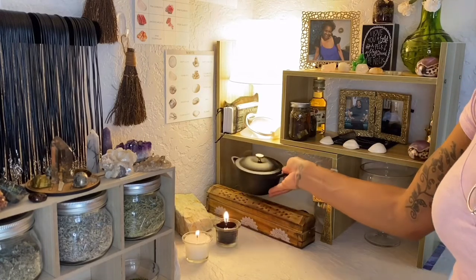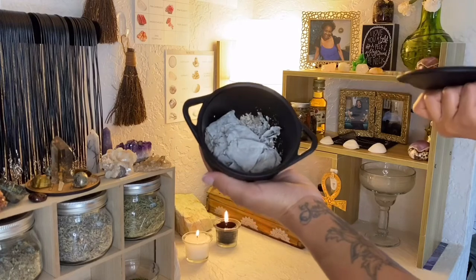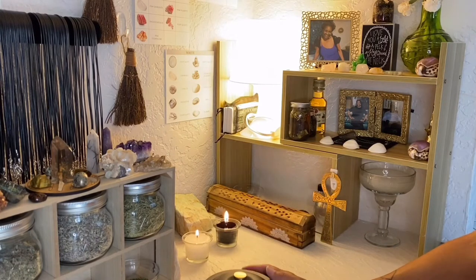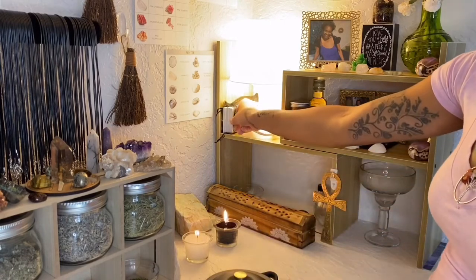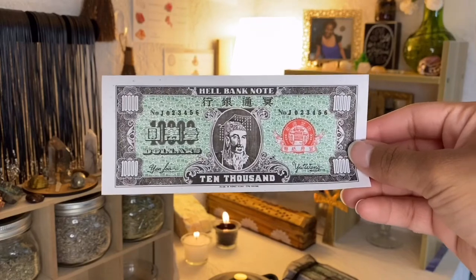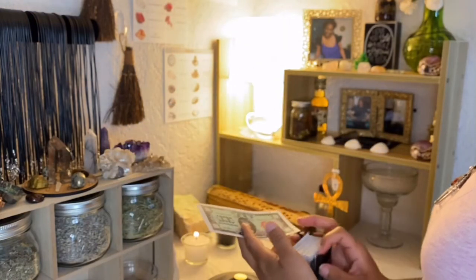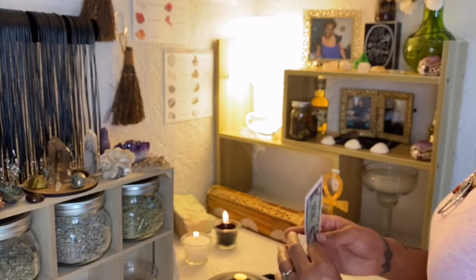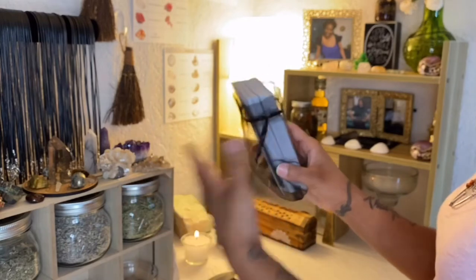I have my mini Dutch oven, which I use to burn ancestor money. You can see these are ashes of bills that I've already burned. I like to hold on to my ashes until I'm ready to dispose of them — I'll take them outside and just pour them out and let them fly away with the wind. This is what ancestor money looks like, one of the ways it looks. I got this locally at an Asian market. It's on Amazon as well, but I wanted it that day. I called an Asian market near me, they carried it, and I got it for about $4 or $5.